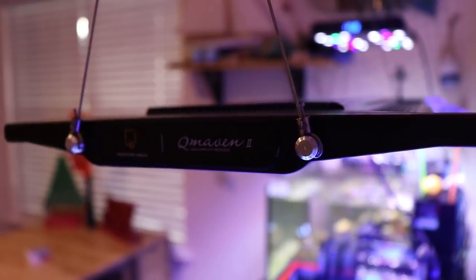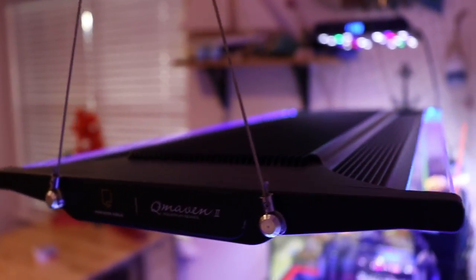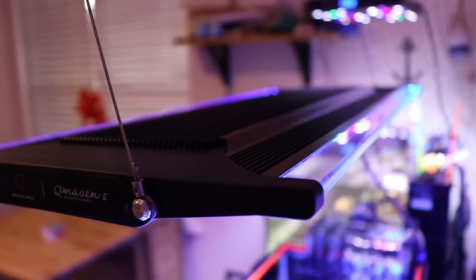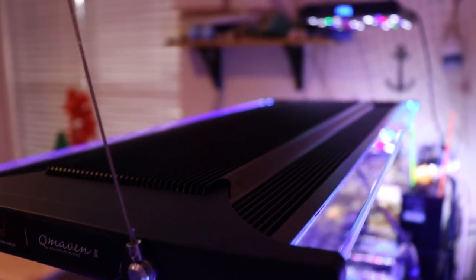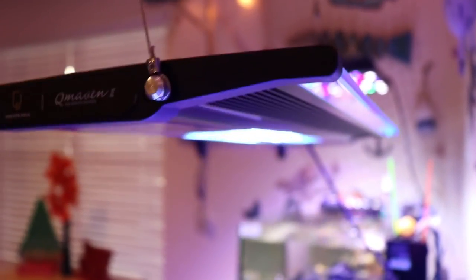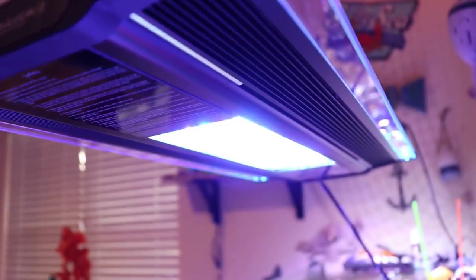Number two: quality. The quality of the Q-Maven 2 has really blown me away. There's a nice weight to it — the light doesn't feel cheap, it's hefty. I'm not sure if there's a fan in this unit, but it is so quiet, and what really surprises me is there's no heat to the unit itself.